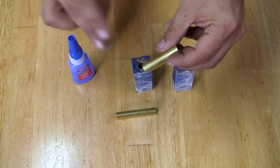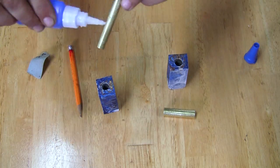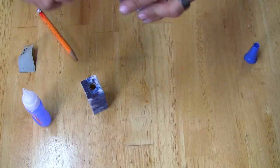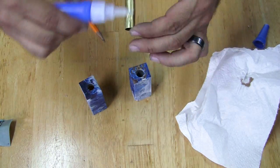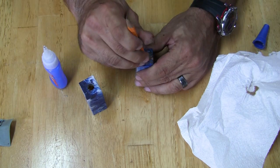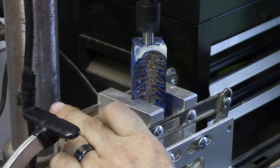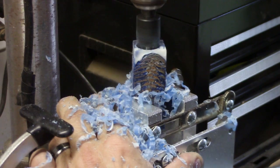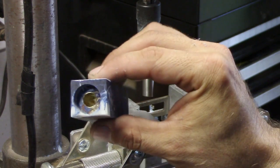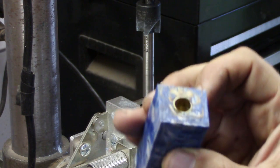Use some coarse sandpaper and scratch up the brass tubes to give them better surface adhesion. Place a good amount of medium CA on the tube and insert it into the blank, trying to get the tube inserted to just below the top surface. Next it's over to the drill press — using a barrel trimmer I drill it out until I see the brass appear. Once you've done that to all four sides, it's time to get it mounted for turning.